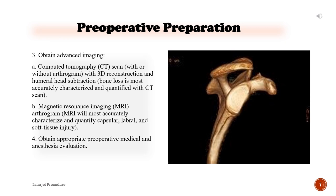Obtain advanced imaging: A) Computed tomography (CT) scan, with or without arthrogram. With 3D reconstruction and humeral head subtraction, bone loss is most accurately characterized and quantified with CT scan. B) Magnetic resonance imaging (MRI) arthrogram — MRI will most accurately characterize and quantify capsular, labral, and soft tissue injury.